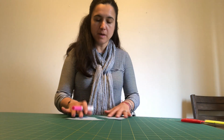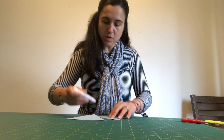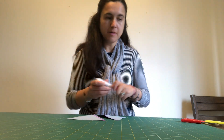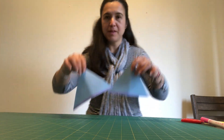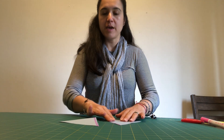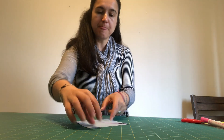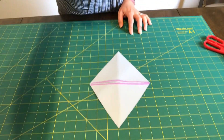Then after, I'm going to make the line so the kids know which side to put them together. And voila! You have two triangles with a line so they can map, and then they put them together to make a rhombus.